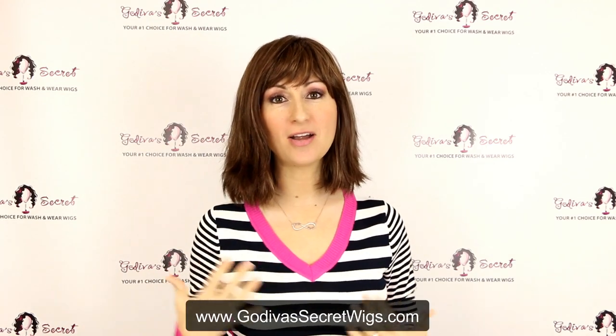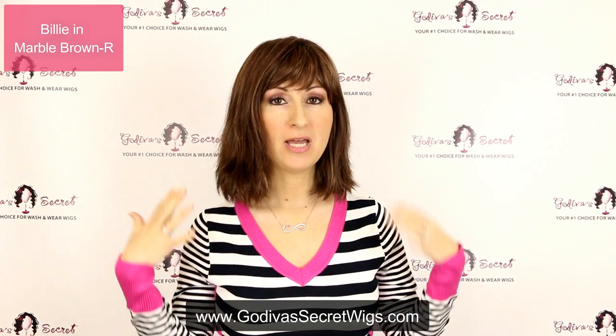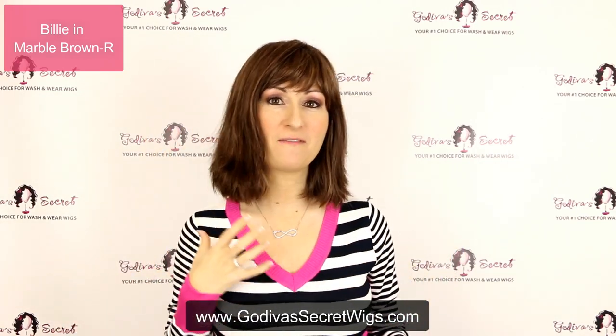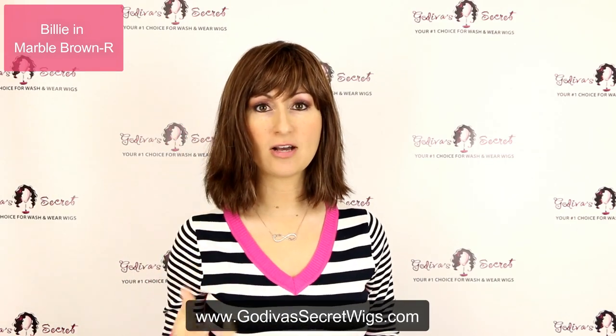This wig is called Billie and the color I'm wearing is Marble Brown R. Billie is an awesome page boy wig but with a beach wave in it, so it's kind of a little more funky page boy style. And she has this great bang that's already cut.